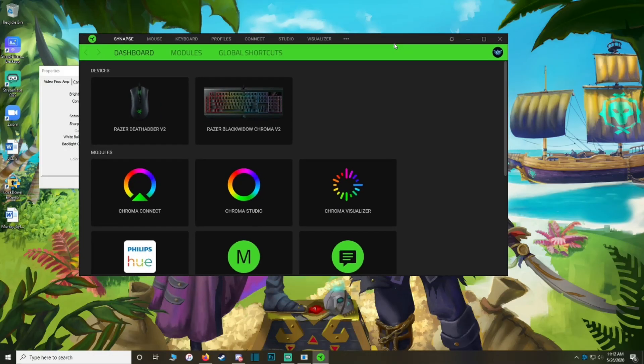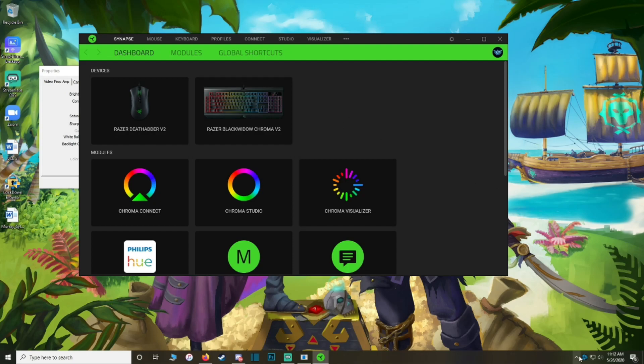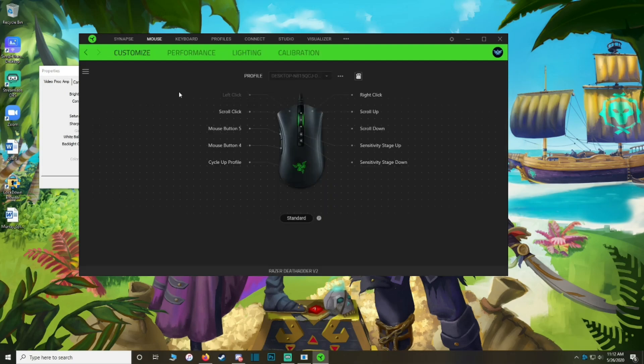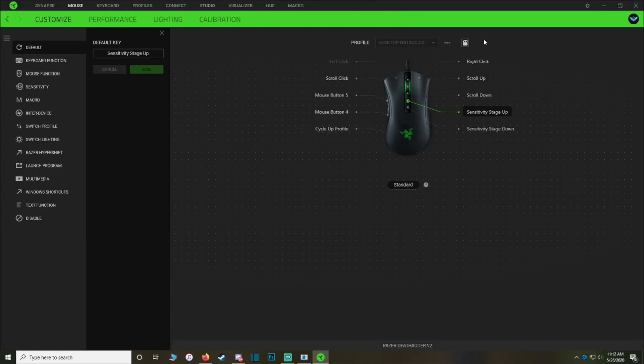It comes with Razer's Synapse software, which I don't have a problem with — it doesn't seem to cause much computer slowdown or any issues. It's really easy to get in and customize what you want each button to do. The DPI buttons can be changed to anything you want — you can make them macro keys, have them launch different programs, or set them as volume up and down buttons. I don't use different DPI settings in my games, I just have one DPI I stick with, so I could set those to my volume buttons if I wanted.